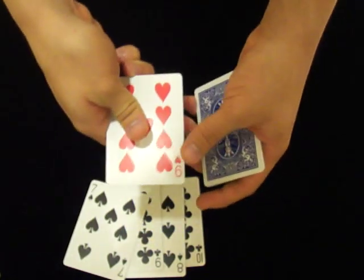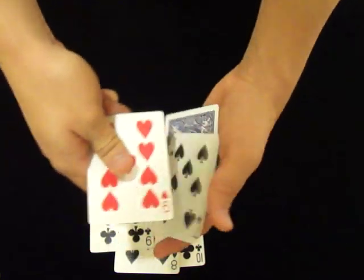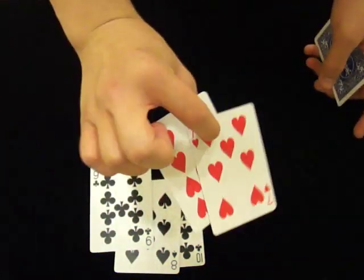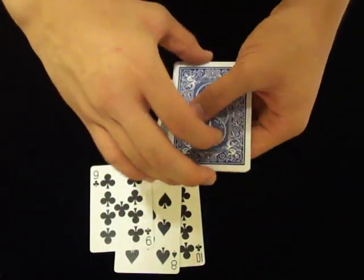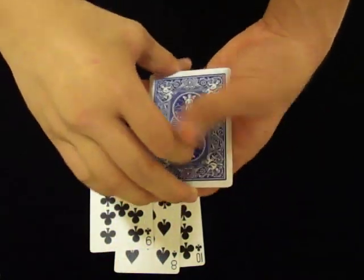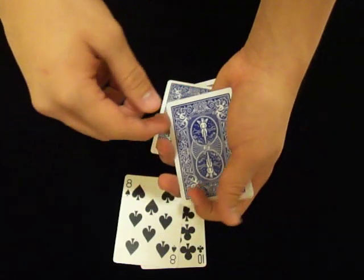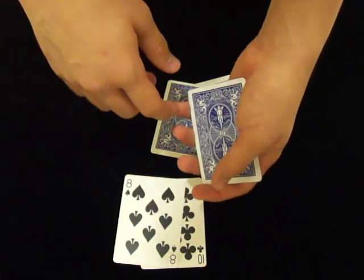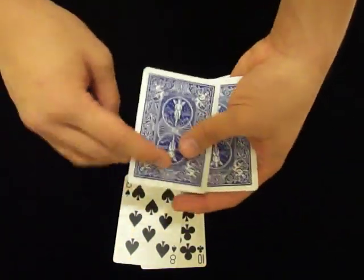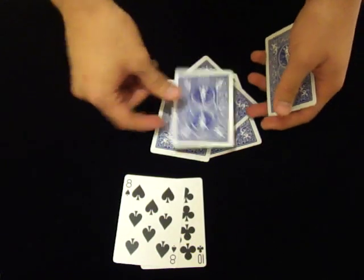From there, you scoop up a black and a red in a fair manner — but actually it's two reds. Do the exact same motion again, but now you're left with three cards in your packet, so it's really just peeling out a single. You want to make the actions look the same so the spectators don't feel anything funny happening. This time you can clearly show a red and a black because they are clean.